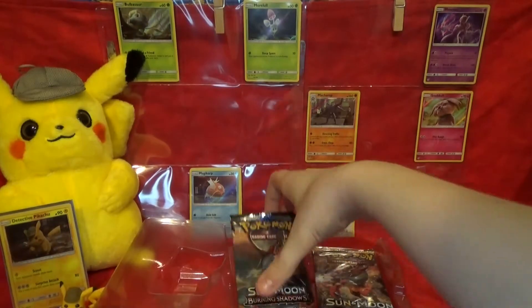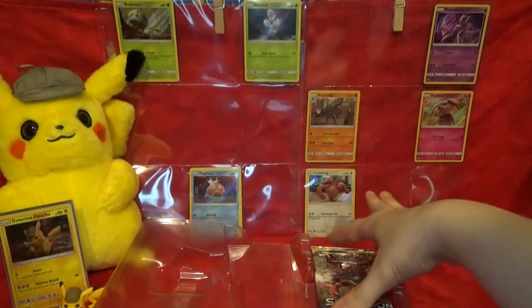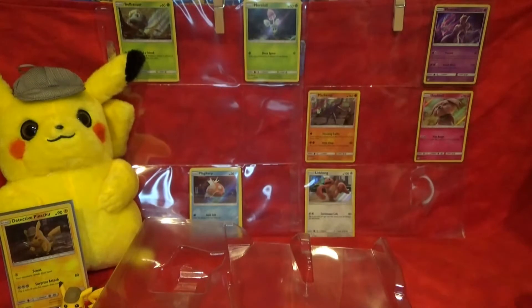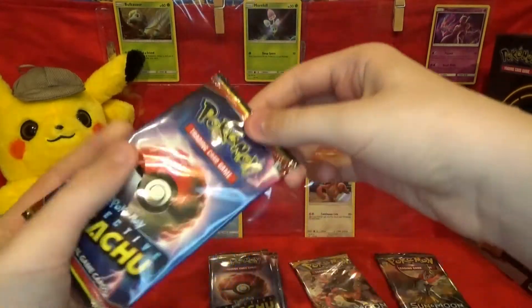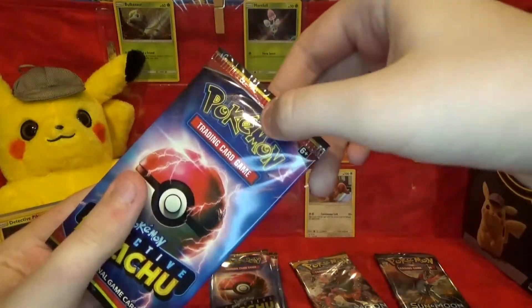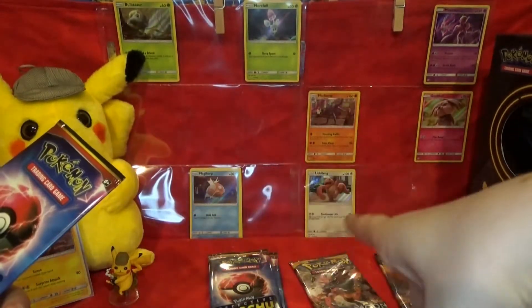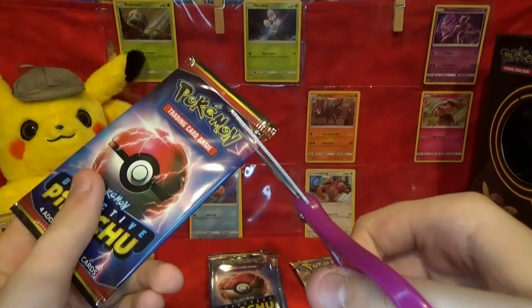And then our other packs — a Burning Shadows pack. Burning Shadows is a fun set; it has the Hyper Rare Charizard. And Sun and Moon is a very fun set as well. Now that I've highlighted all the cool things in this box — the promo, the figure, and the packs — we're going to get into the packs. I'll start with the four Detective Pikachu packs, and if I get a new card I'll put it back here and see how close we get to finishing our set.